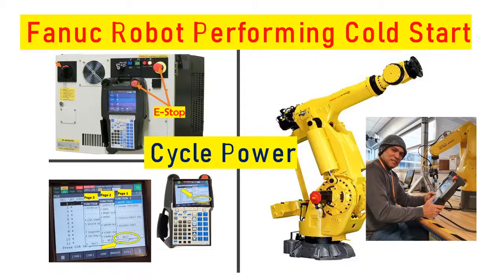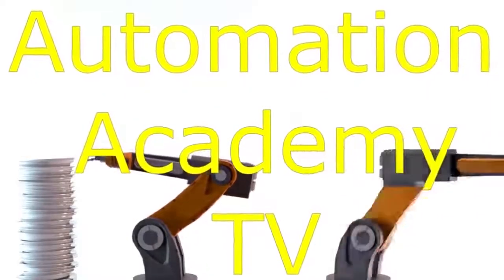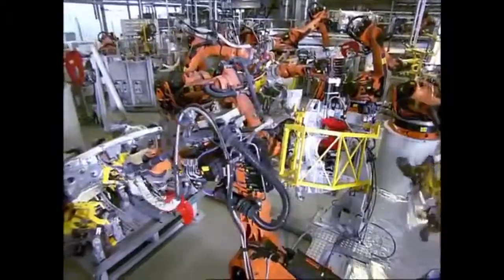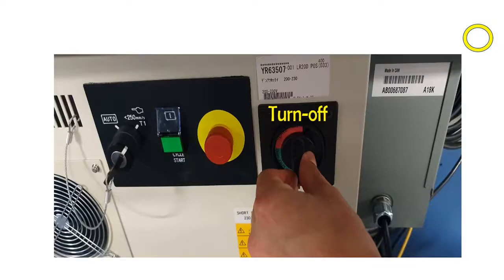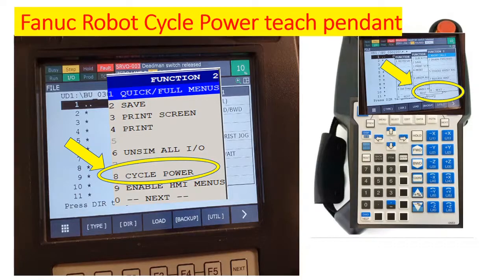Our topic for today is FANUC Robot Performing Cold Start or Cycle Power. There are two ways to cycle the power of a FANUC robot controller. Number one, turn off the circuit breaker and then turn it back on. And number two, through the teach pendant.